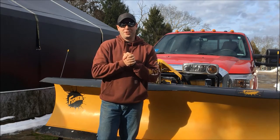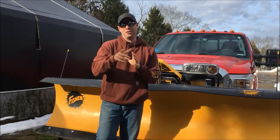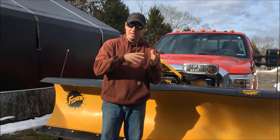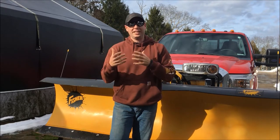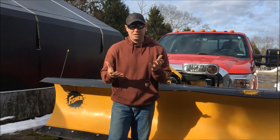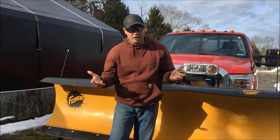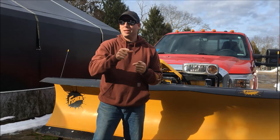Hey, what's going on to all you guys and girls out there that are working hard. I made a video the other day about how to hook up your Fisher Minute Mount 2 plow to your truck, and I was thinking about it and thought that's only really half the process, because once you get it on, at some point you're gonna have to take it off. So I just want to show you very quickly how to take the plow off the truck.